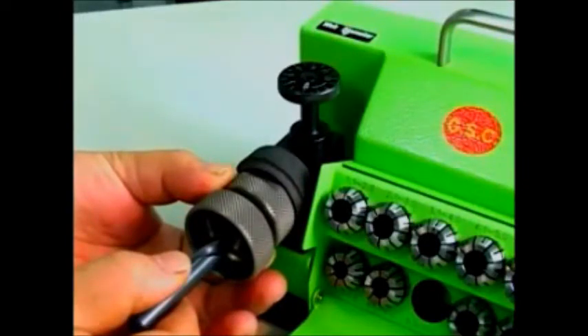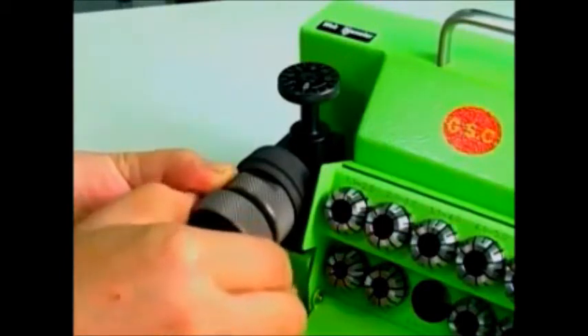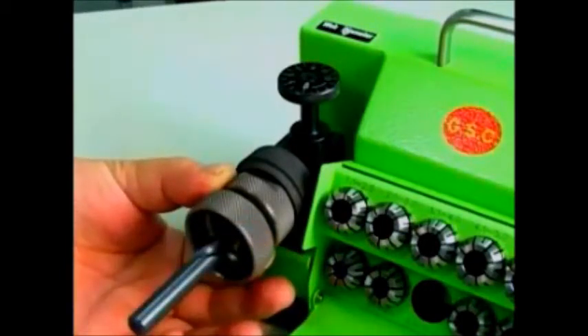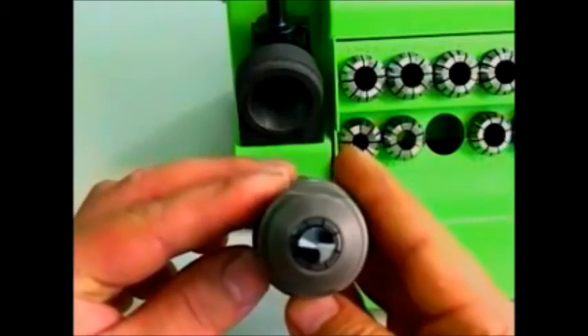Place the drill bit to the base and turn it to the right. Turn the chuck set all the way to the right and tighten, then lightly turn it to the left to loosen. To remove the chuck set, make sure the point angle of the drill is parallel to the slot of the clamping nut. If it is not parallel, please readjust it.